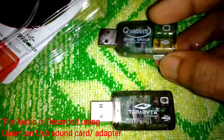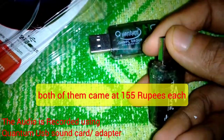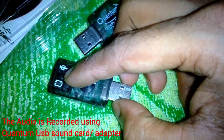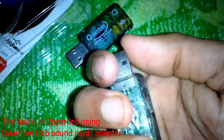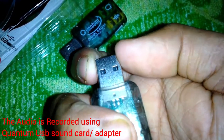Both have the same package and same plastic material. I had to use a little bit of Sellotape to keep the two pieces together in the Terabyte model — you can see it's still rattling and moving inside.